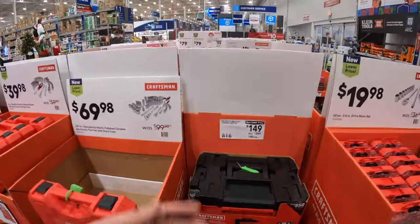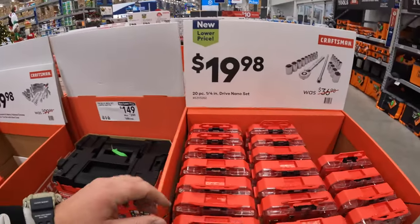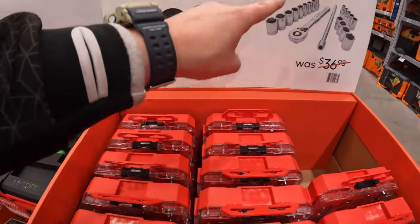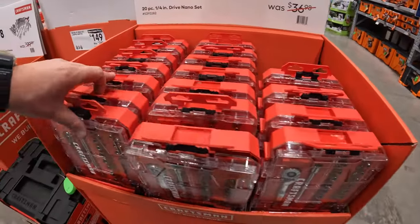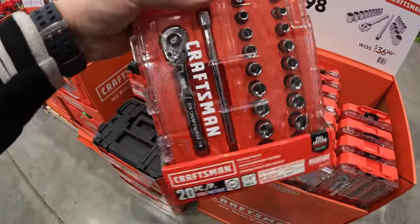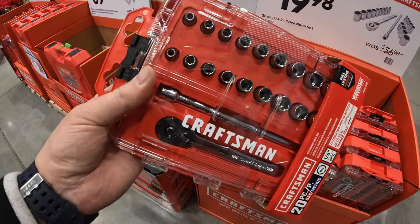So many sales happening. $19.98 for a 20-piece quarter-inch drive nano set — that's a cute little stocking stuffer or a gift to give to your dad, or a newcomer who wants tools.